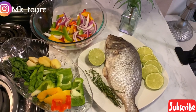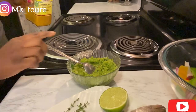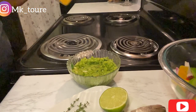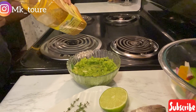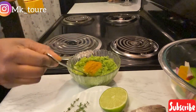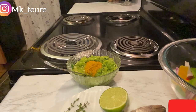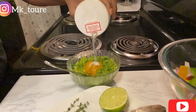I've already blended the ingredients. Now I'm going to put in some curry powder — just one tablespoon of curry powder — and one teaspoon of salt, and mix it all together.